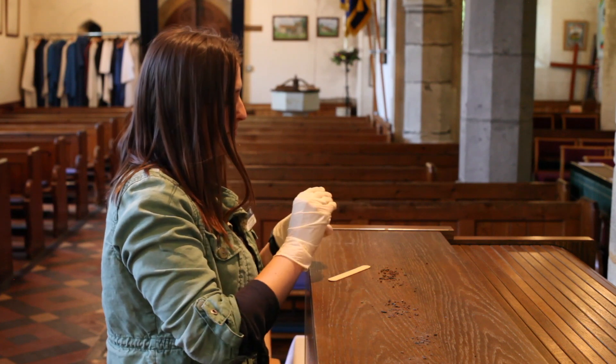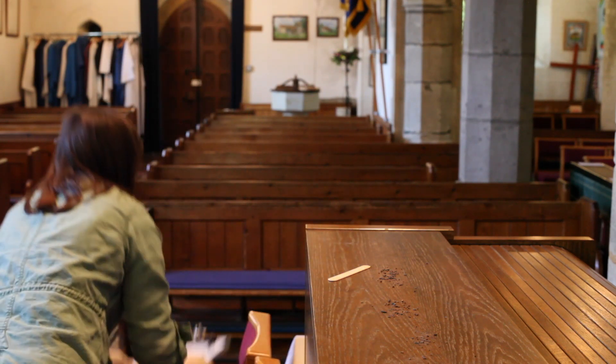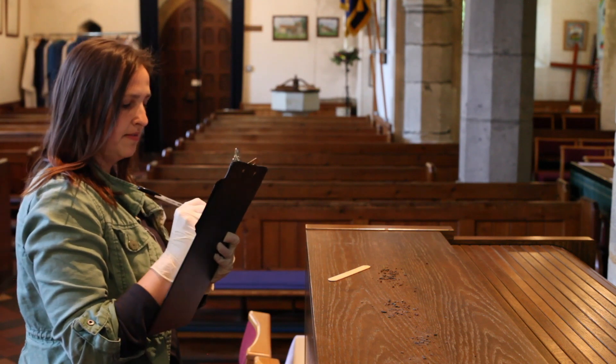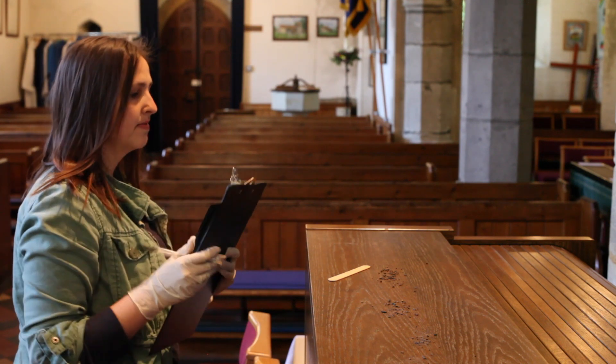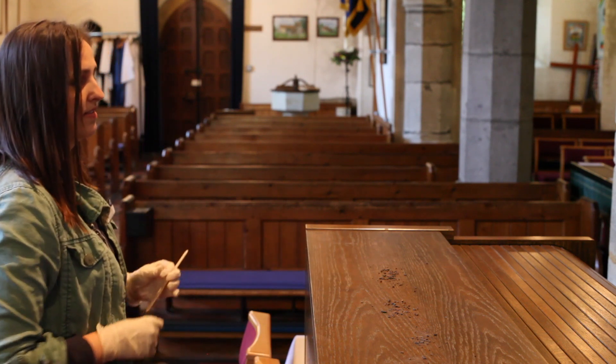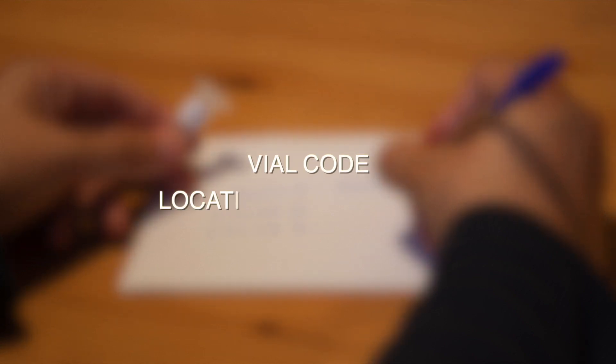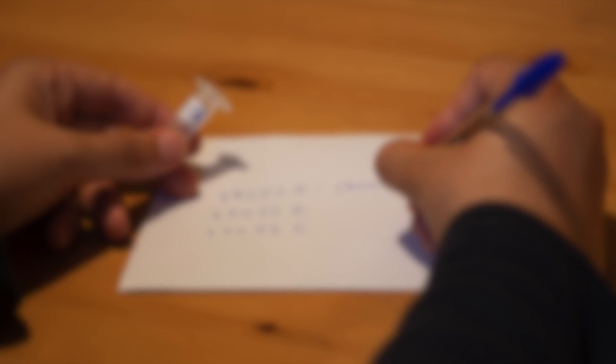Take the lolly stick and use it as a spoon to put approximately five to seven droppings in the vial, along with a couple of the silica gel tablets. Each vial we provide you with will have a unique code on it, which includes a unique identifier for the church and a letter. On the envelope provided, please write down the code on the vial and whereabouts in the church the sample was taken. Once you've finished, put the vials into the envelope and secure it before sending it back to us.